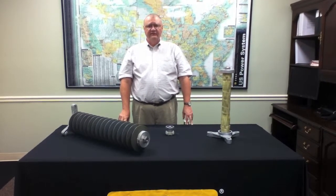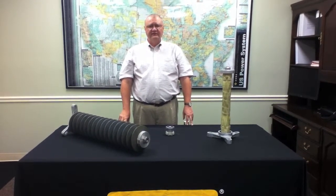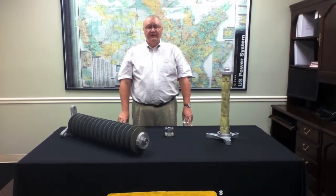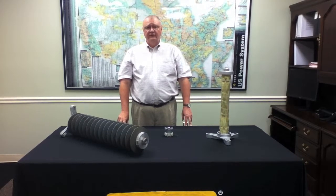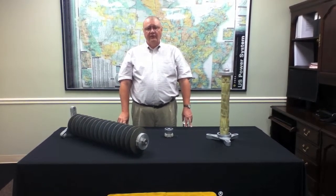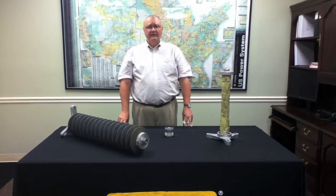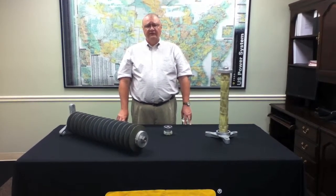The EVP is designed to replace our existing design surge arrestor, the type PVN. It brings many advantages to the end-users. First of all, we have generated a 33 percent weight reduction in the EVP product line as compared to the PVN.